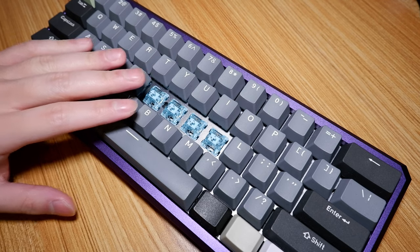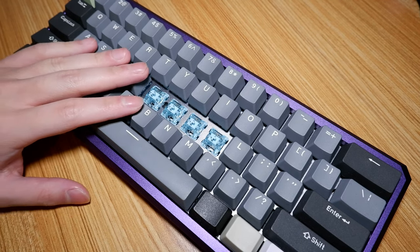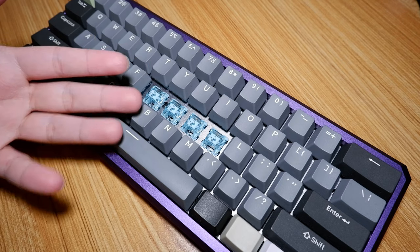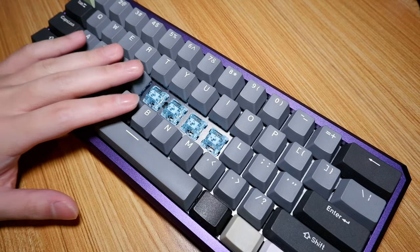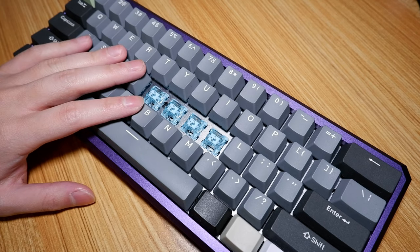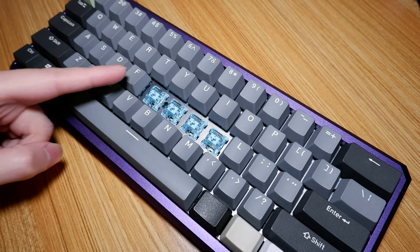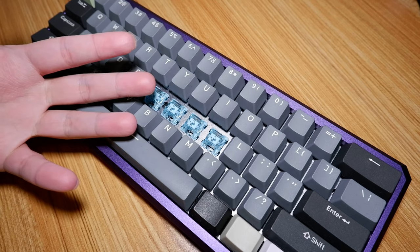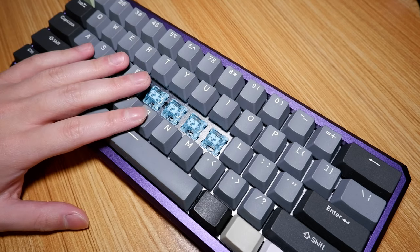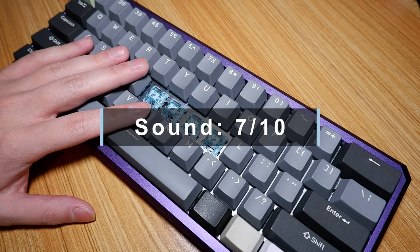Sound is possibly the weakest aspect of this switch, as it isn't really the best sounding by my standards, although they do feature the Akko plaque — as I like to call it — which isn't a bad sound signature at all, just not the best. Additionally, unlike the linear counterpart, these sound louder even though they're made of the same materials and use the same 18 millimeter extension spring. I don't know why that is. Overall, even though they aren't the best, I do still like them. 7 out of 10.